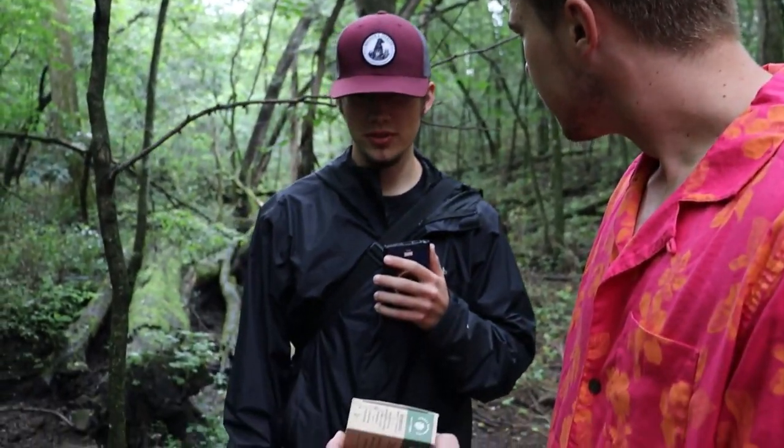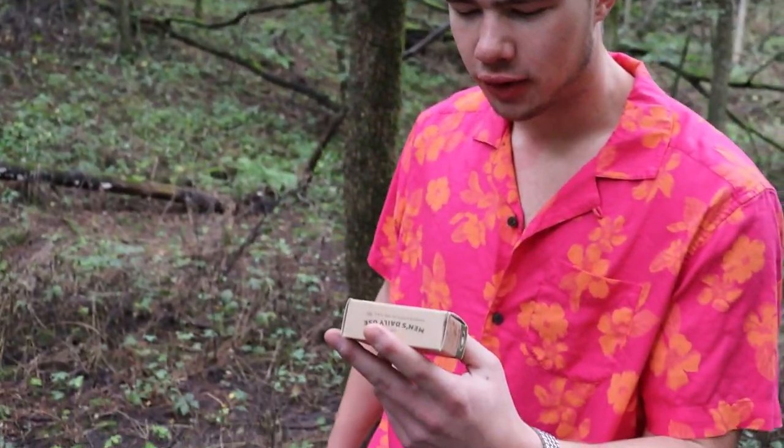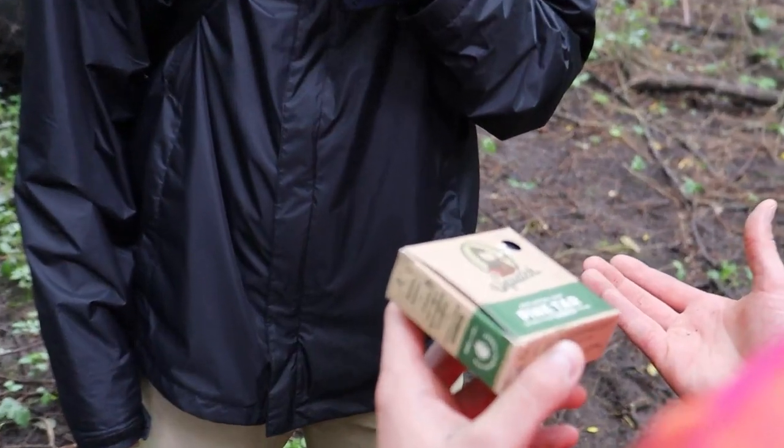So just this Dr. Squatch guy just leaves them around in the woods for people to find? It's like an easter egg hunt for old men. But how does nobody else know about this? It's a well-kept secret between the insiders. Not everybody gets the privilege to know about these Squatch soaps, but I really love an outdoorsman like yourself and I wanted to share this secret with you. So maybe we could search together.